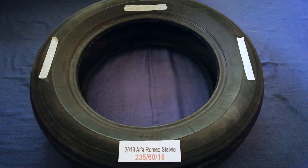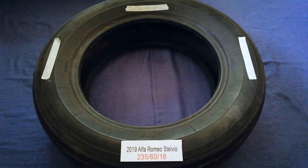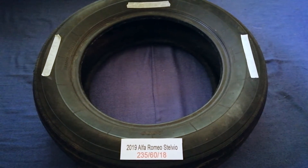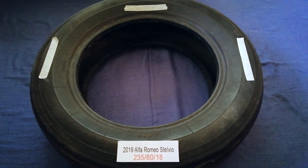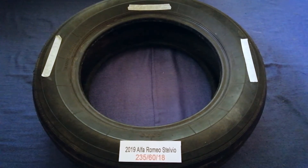Just check the video description and I will try to leave the info there as well. The tire size for the 2019 Alfa Romeo Stelvio is 235/60/18.